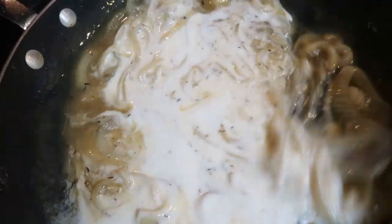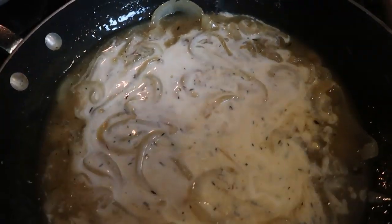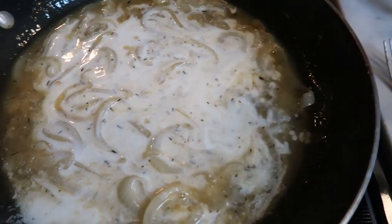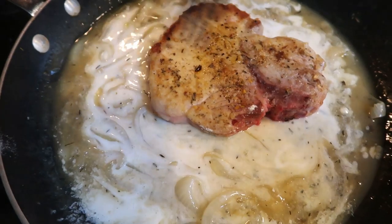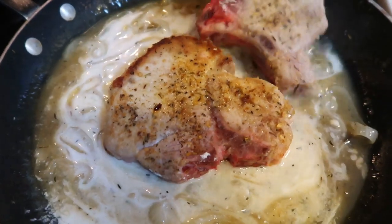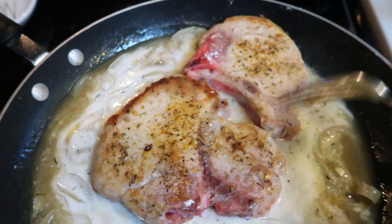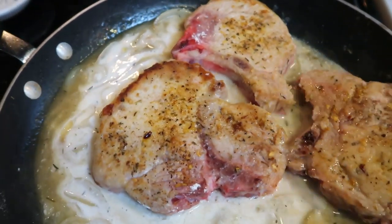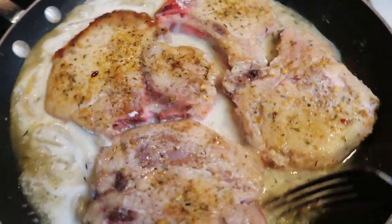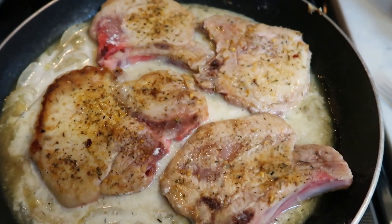It smells amazing — you can really smell that thyme. Add in just a little bit of black pepper, then return the pork chops into the mixture. Reduce the heat to medium low and let the pork chops cook for about eight to ten minutes, or until they're cooked completely through. That's the main objective — get the pork chops fully cooked, and the buttermilk will thicken up the sauce a bit more.